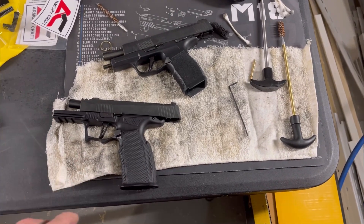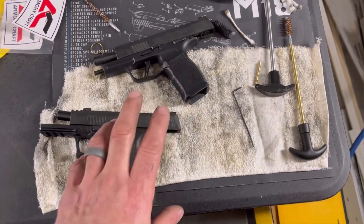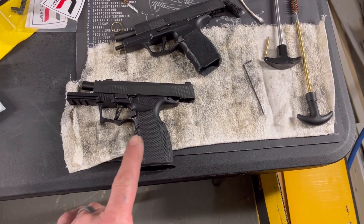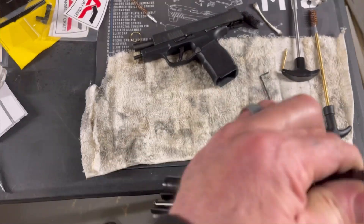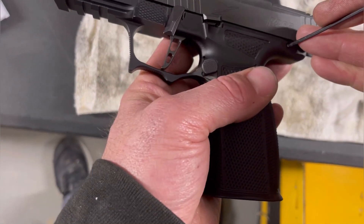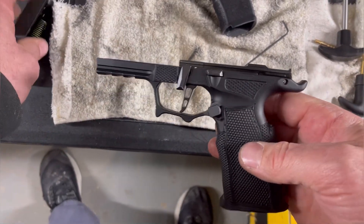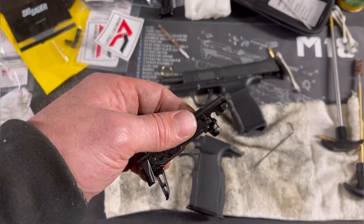I was just cleaning my guns — I have a X Macro and a 365 XL. The fire control unit can be a pain; things fall out, things move, and the slide can be very difficult to put back on. I'm gonna take the fire control unit out — drop the pin, pop the receiver pin out, slide off. I can't show you the dismantling from here, so I'm just gonna take it out and I have the fire control unit in here.